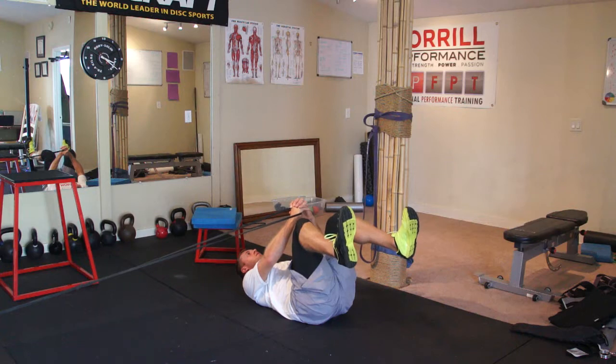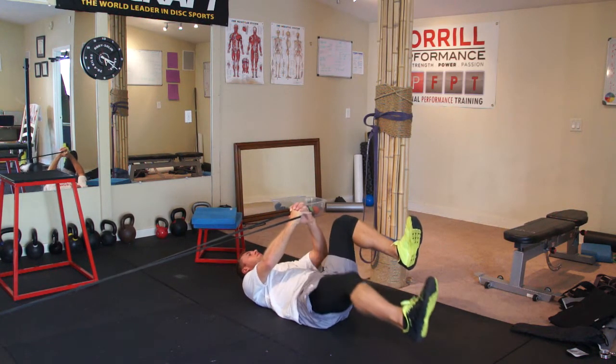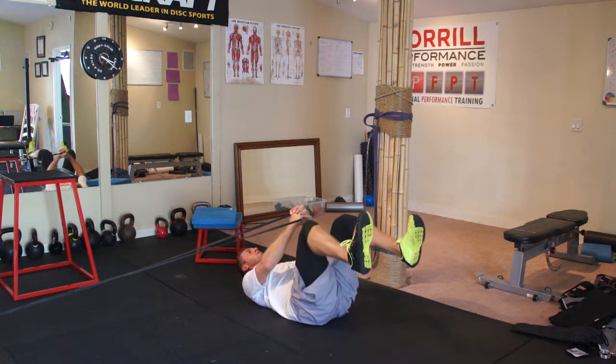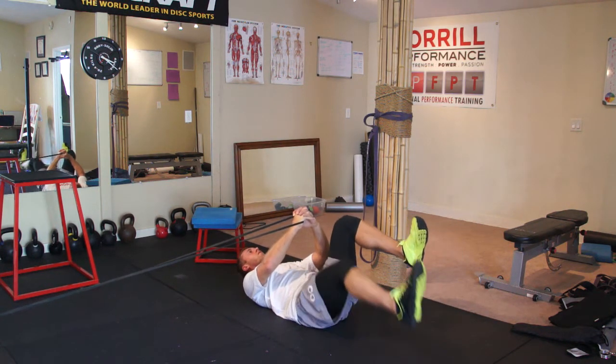We can hold in this position or we can alternate and go out into that straight leg dead bug. The whole time making sure the core is nice and engaged and the low back does not leave the ground. Very nice.